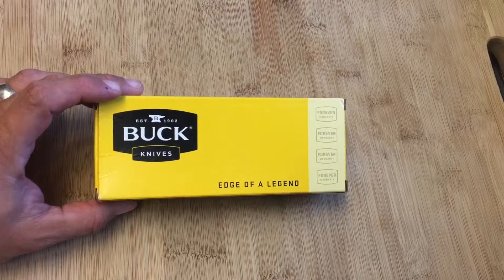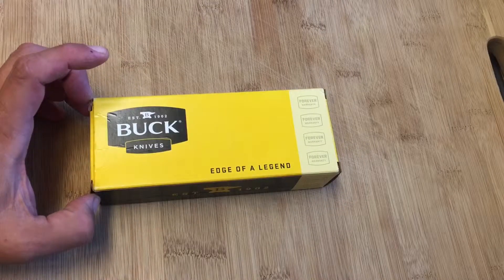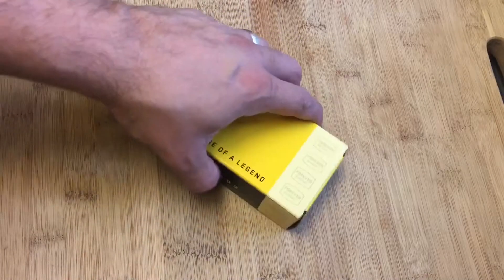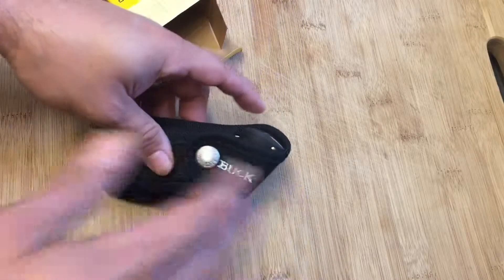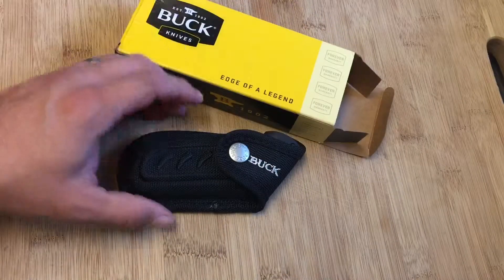With these larger, chunkier knives I think I'm okay — we'll find out. I wanted to show you this one; it's in the box so this is kind of going to be like an unboxing. What we're looking at here is a Buck 395 Omni Hunter.